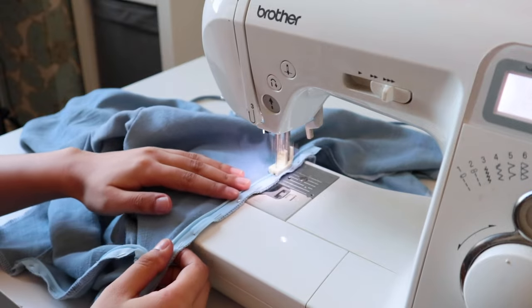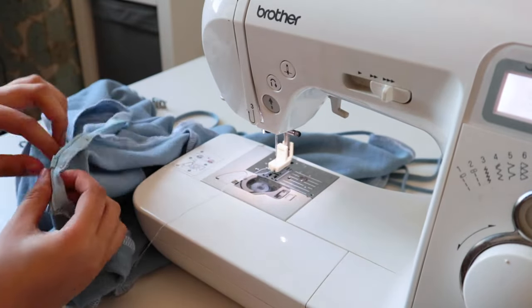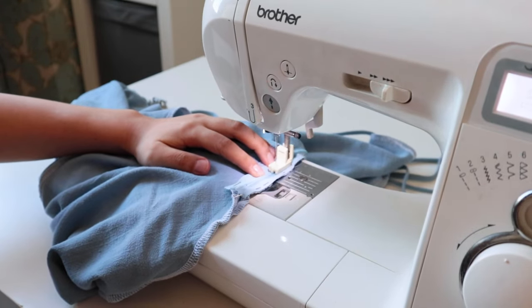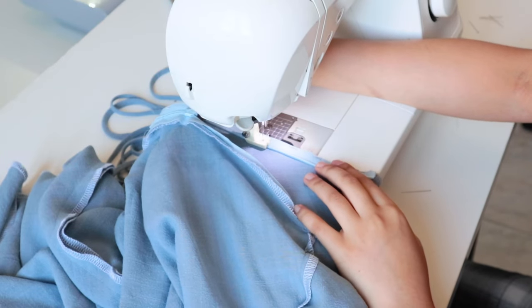I put one side of the zipper under the presser foot and start sewing. The only downside of this presser foot is that even when lifted, the zipper head can't pass through it, so I have to remove the whole zipper, close it, put it back, and sew. Then repeat the same steps on the other side.